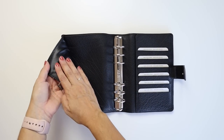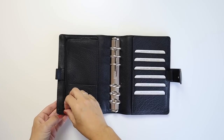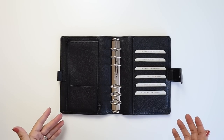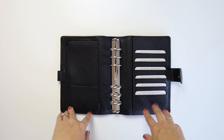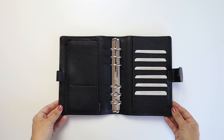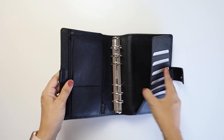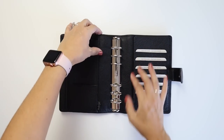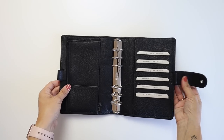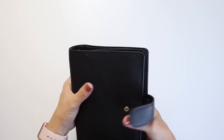I kept debating on whether I wanted to do one of the Touch Me planners, which are already pre-made and ready to ship, or if I wanted to custom order one. But I got really overwhelmed with the custom ordering process — it confused me a little, and for such a large purchase and investment I just wanted to make sure I got it right. So I stayed with the Touch Me line. It has this pocket which I'm very much looking forward to. It's very, very flexible, very bendy and soft.